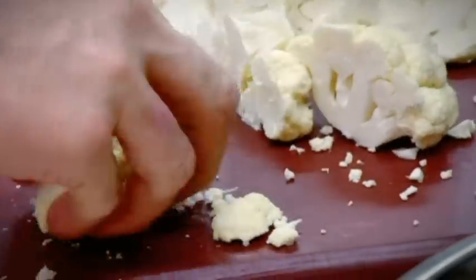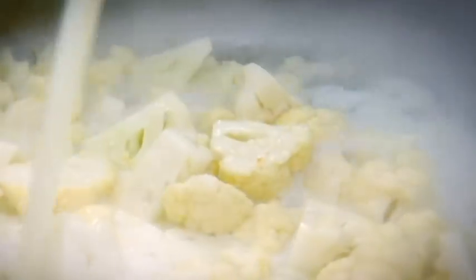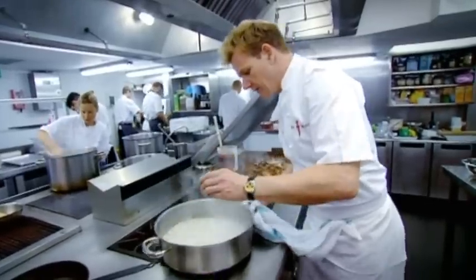I'm serving the scallops on a delicious cauliflower purée. Cook the cauliflower in butter for about two to three minutes until it goes nice and soft, then add some milk. The milk actually helps keep the purée really nice and vibrant white.